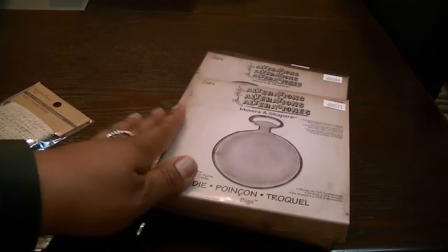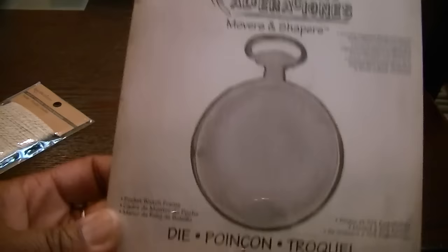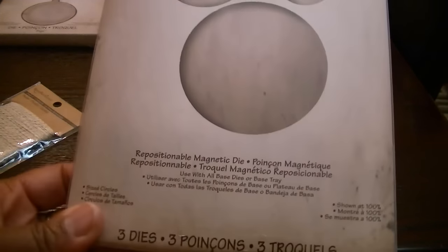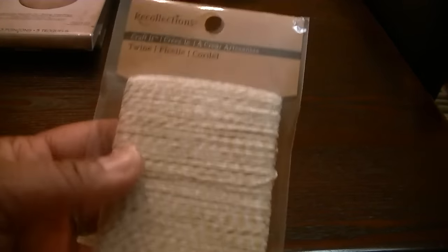I used these two dies. This one is the Pocket Watch Frame die, and I also used the Sized Circles die — the largest one. I also used some twine; it's gold and white and is by Recollections. I used this stamp set by Heidi Swapp to get the to/from, because the tag had to have a to/from on the back. I also used some flowers from Ashlyn, which is at Michaels.